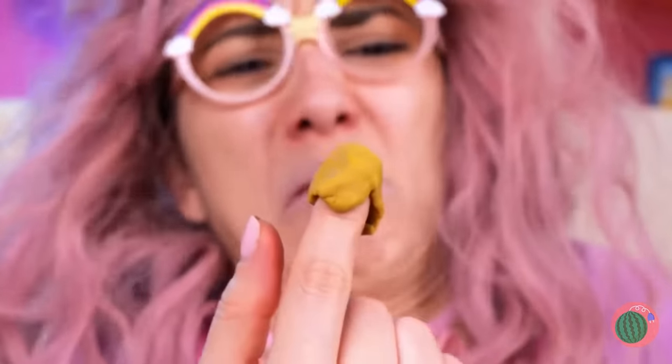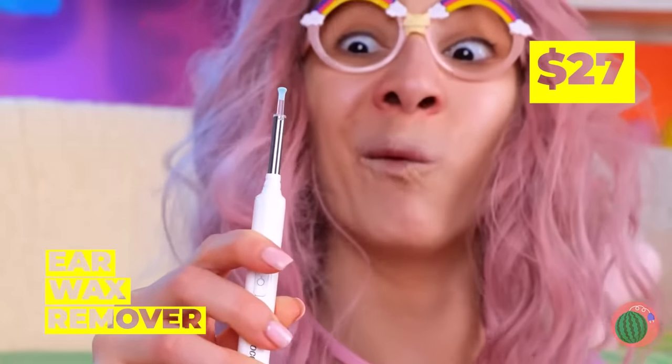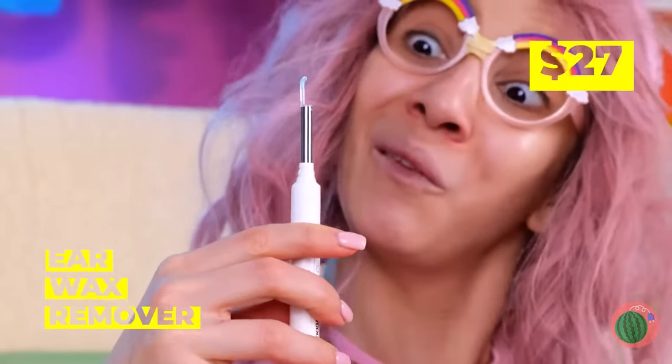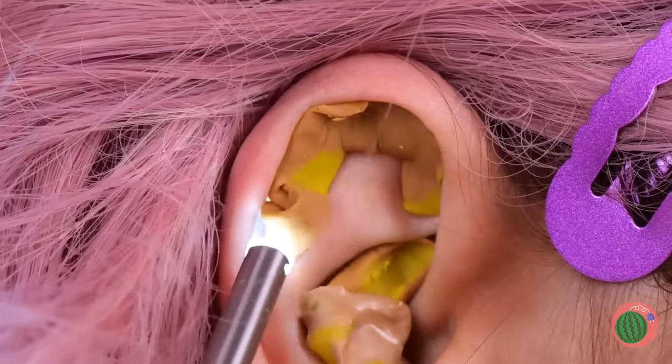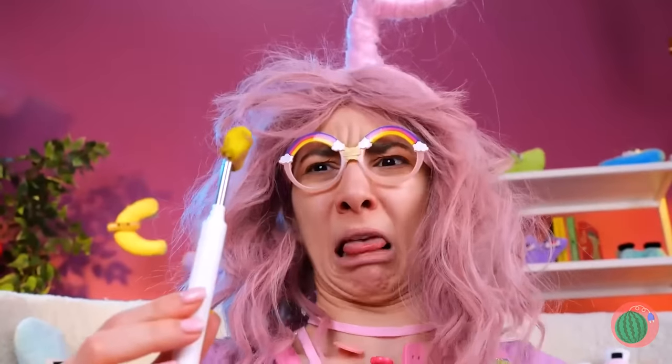Unless you want to open a candle shop. Why don't we ditch all that wax? Here's just what you need. An ear wax remover. And you've got plenty of removing to do. I wonder where else this could help. Good idea. A clear nostril will help you breathe easy.